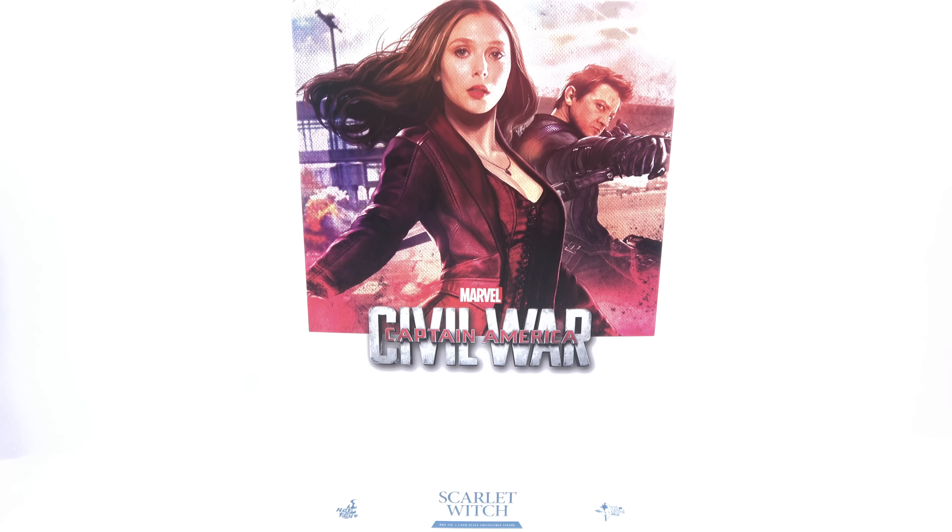Hey guys, thanks for tuning in. This is Optibotumus coming to you with another video review. On today's episode, we're going to be taking a look at the new Hot Toys MMS 370 of the Scarlet Witch from Captain America Civil War.